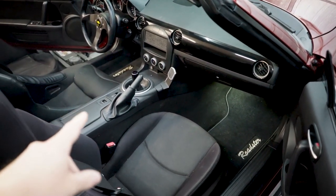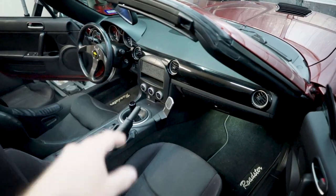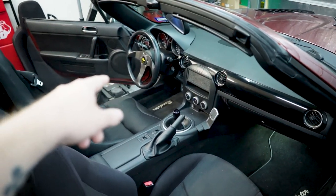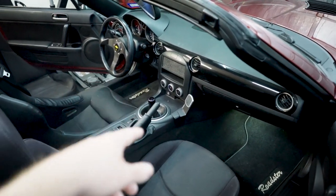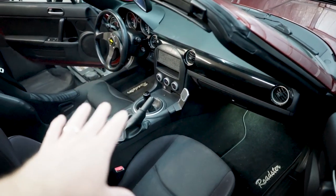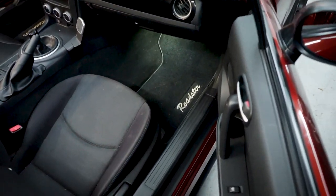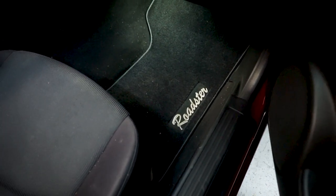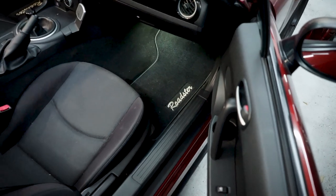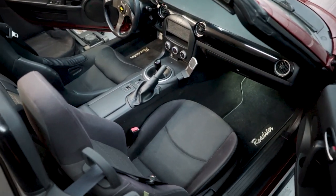The only color that breaks it up in my interior is the little silver bits of trim — the little rings around there, the steering wheel hardware, the ring around the shifter, and the phone mount and the climbing controls. So the only color that really breaks it up in here is silver. In the past, we added these Roadster floor mats from Moss Miata, and we've got another Moss Miata product to add to the NC Miata interior.